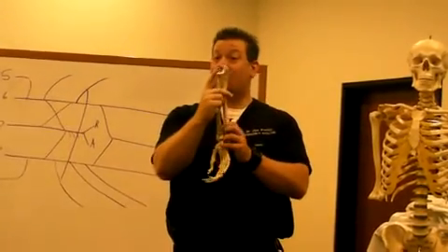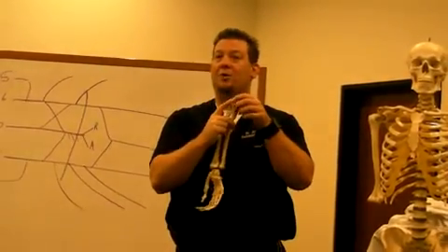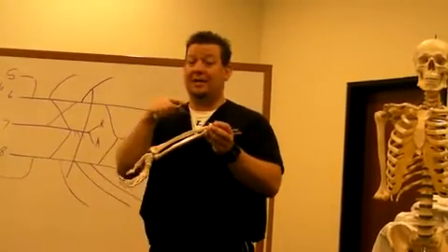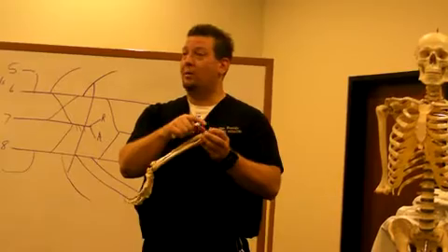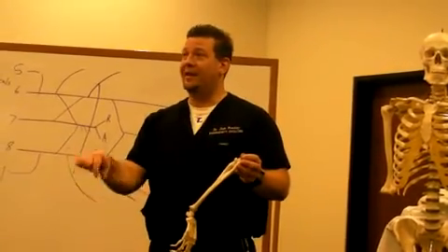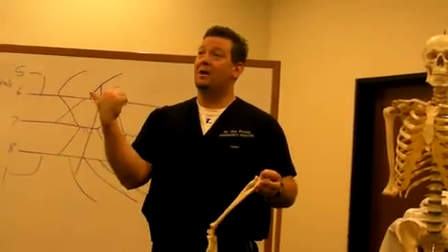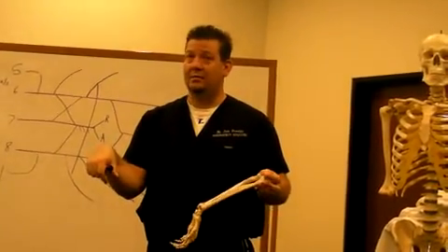Whereas the coronoid process doesn't move at all. And that's why the brachialis, which attaches to the coronoid process of the ulna, doesn't care which way your hand is facing. So the brachialis muscle always works, but the biceps don't work if your hand is pronated. Does that make sense?